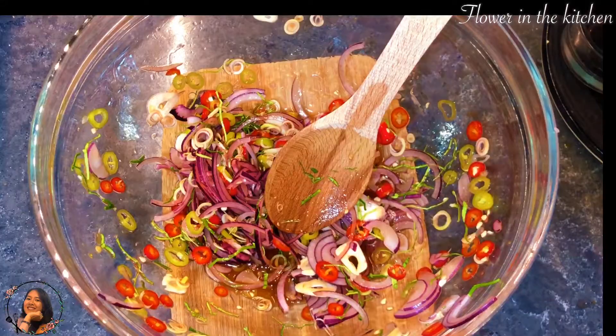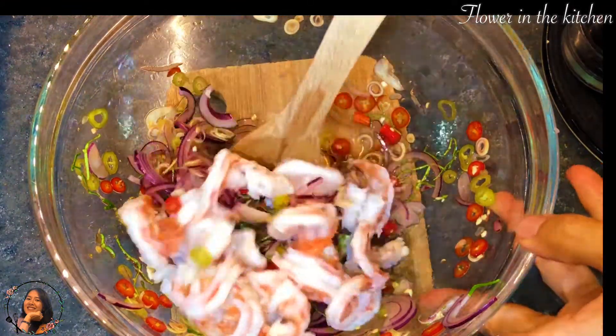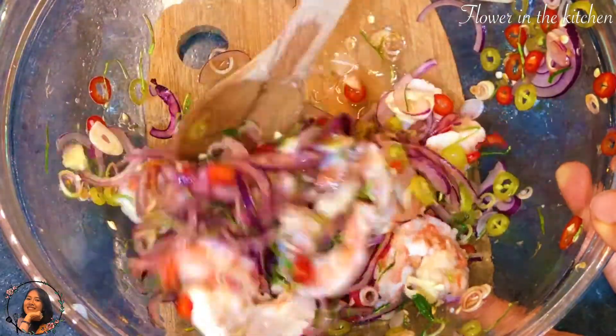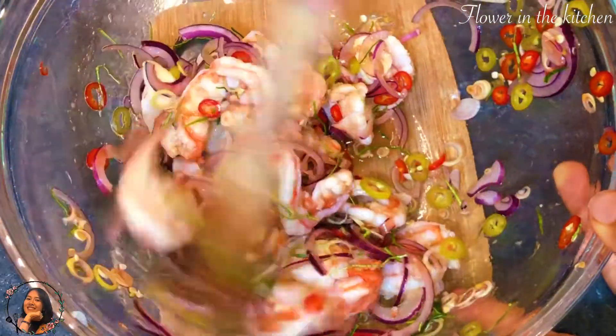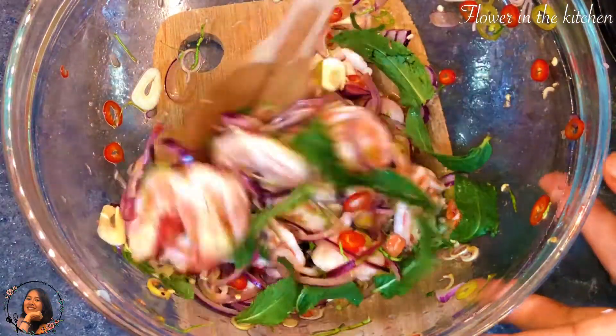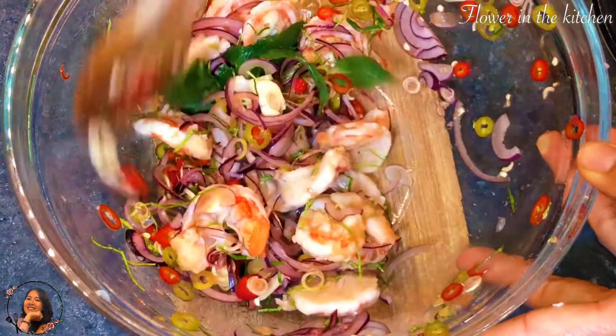Then add the shrimp and toss them together. Lastly, add in the mint leaves and toss them well together.